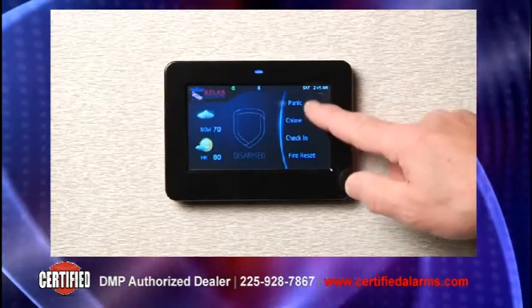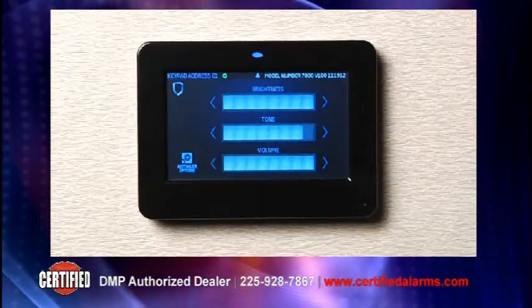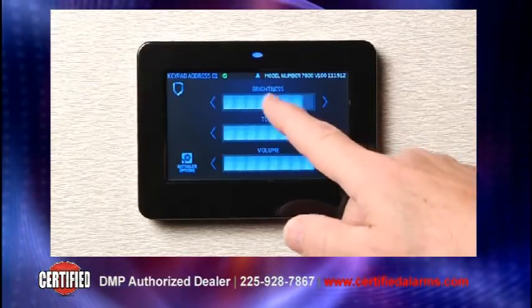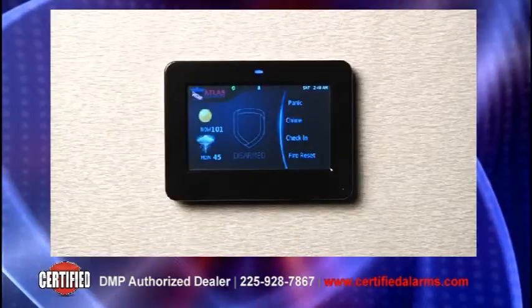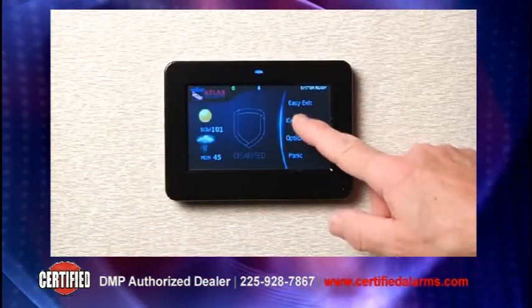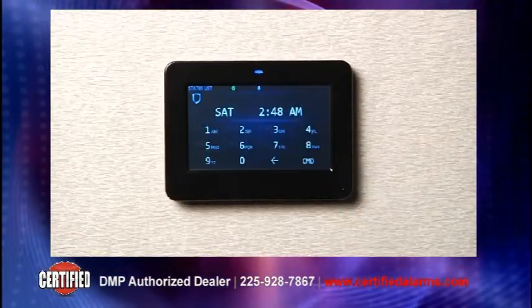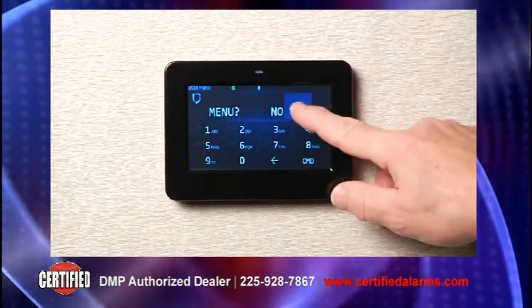Selecting options from the carousel menu gives users the ability to adjust the brightness, tone and volume of the keypad. Because the keypad is backwards compatible to existing DMP panels, users or installers can always select to use the system like a standard keypad when selected from the carousel menu.